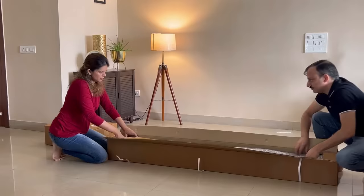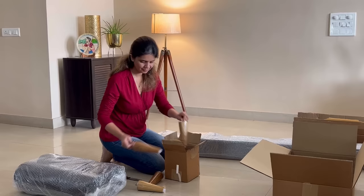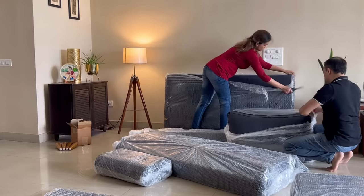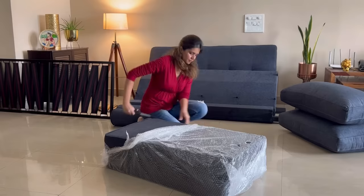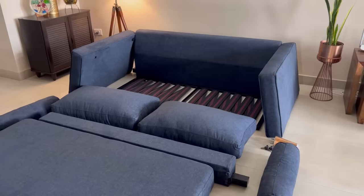Unpacking can be done by a single person, but to get the work done fast my husband is helping me out. So here we are unpacking, super excited for our new sofa that will adorn our living room. We ordered a blue color sofa that will go well with the color scheme of the room. We are almost done with the unpacking — these are the pieces of the sofa and now we will set it up together.